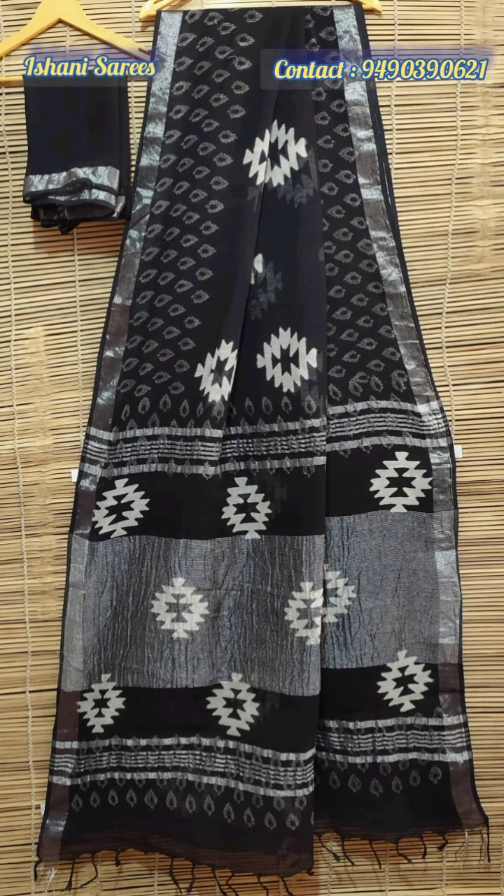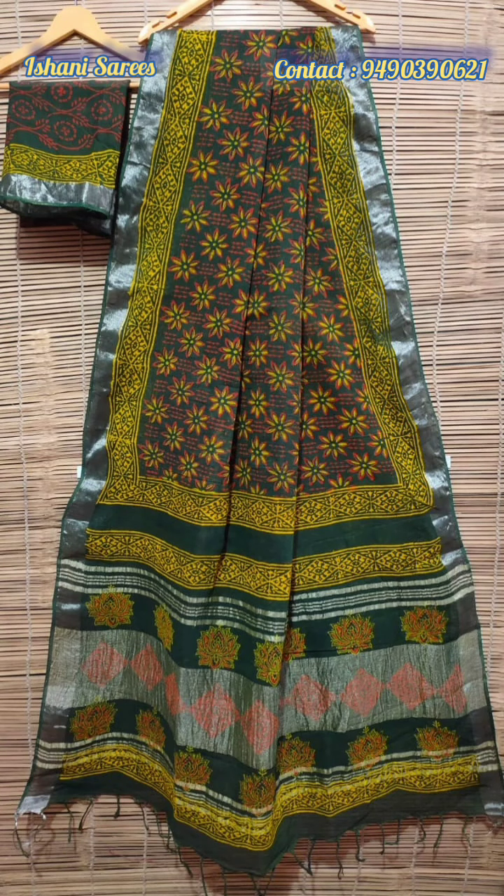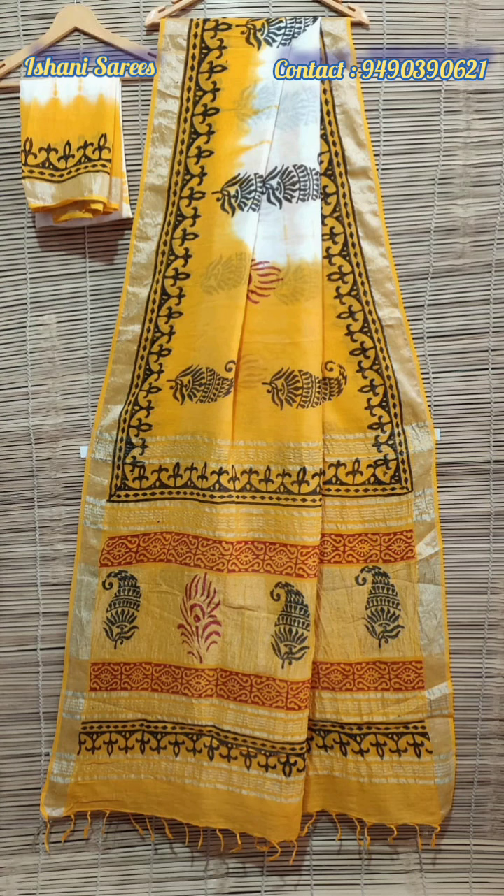In this collection, the saree's both sides have a silver zeri border. The fabric is very soft and comfortable to wear, especially in this summer — this is a perfect summer collection.